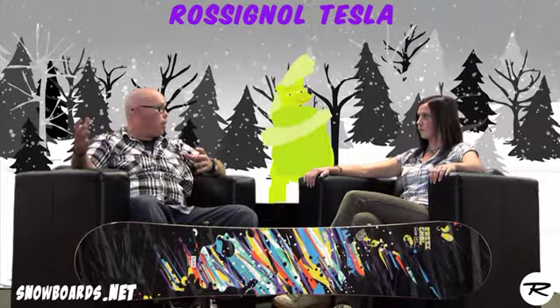Tim, who's this board really designed for? It works great for a beginner, but you can take it up to intermediate and beyond, especially in a park application.